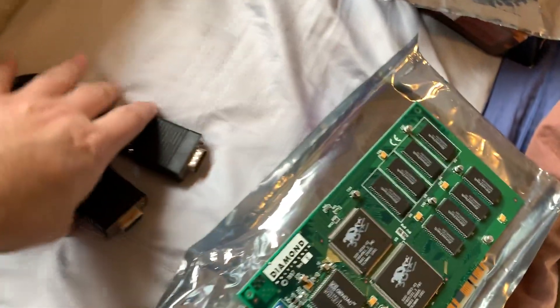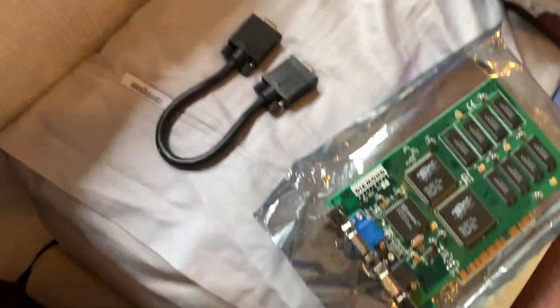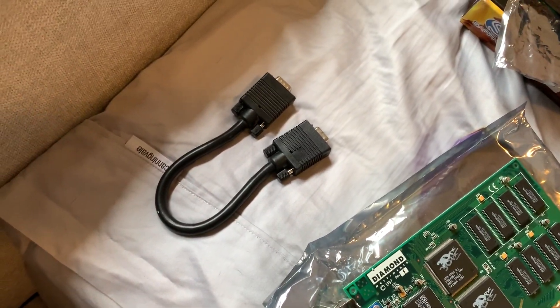There was some 2D quality loss when using the desktop, so if you ran it at 1024 or higher it sometimes wasn't great. Getting a higher quality pass-through cable can improve that.